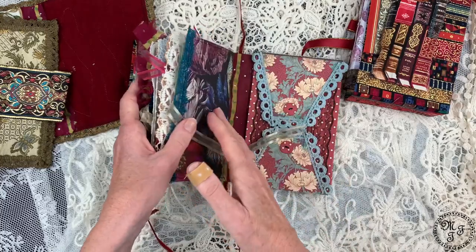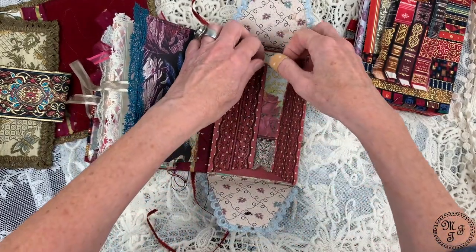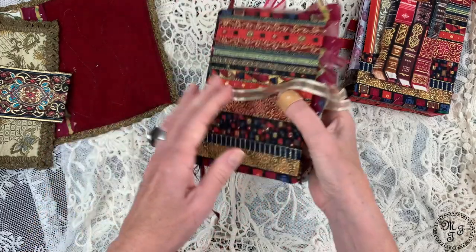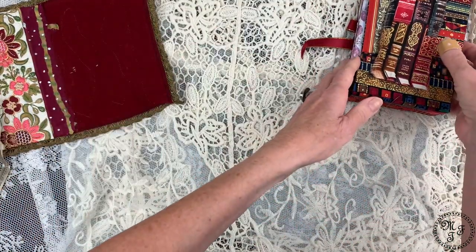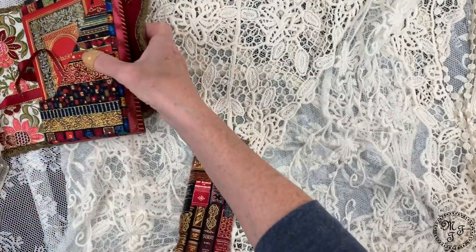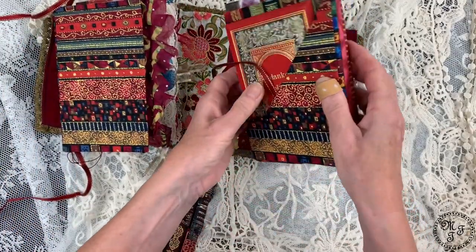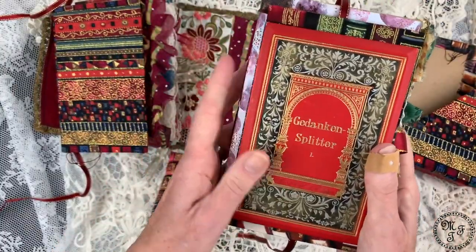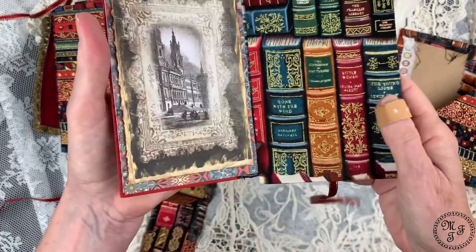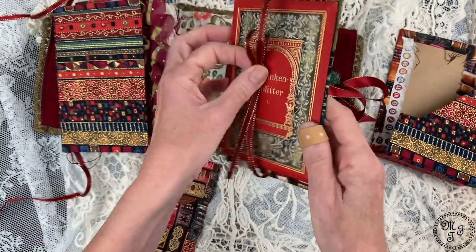I've also glued on the gate. There's already something inside and it just needs the thread closure — this is almost done. I also worked on the bigger journal, which will sit on the right side in this pocket. I wanted to attach the old book to the cover and I've done this by gluing it on. It will be closed like this so that it doesn't flip out accidentally.